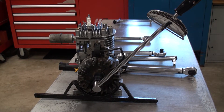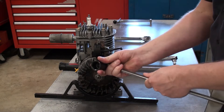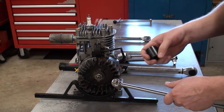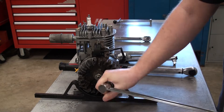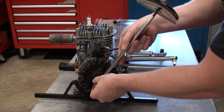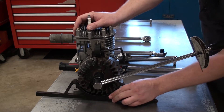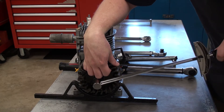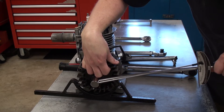This first torque wrench does not have a ratchet end on it — it's all fixed and doesn't move. Unlike the other torque wrenches I'll show you, this one doesn't move, so I just have to line it up how I want it. I know the flywheel bolt is supposed to be at 50 foot-pounds for this particular engine, so I have my flywheel holder here to help stop it from turning, and I push this down.